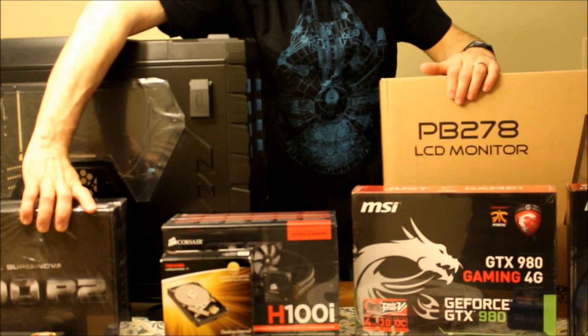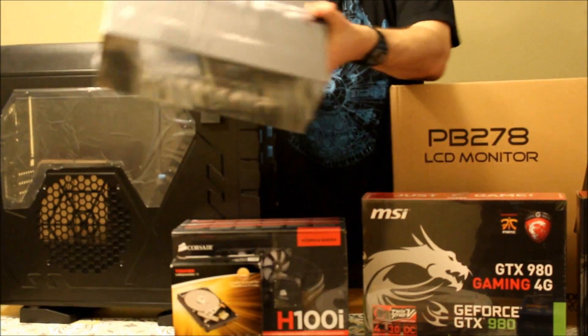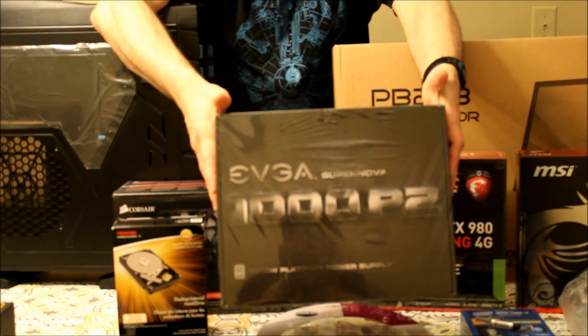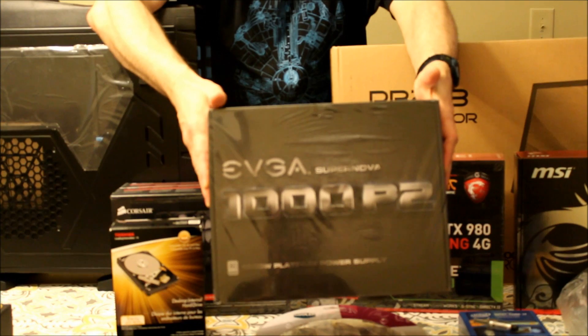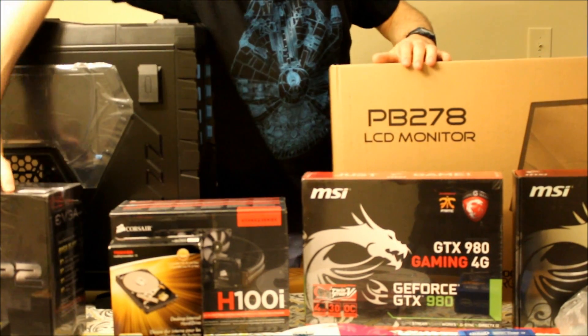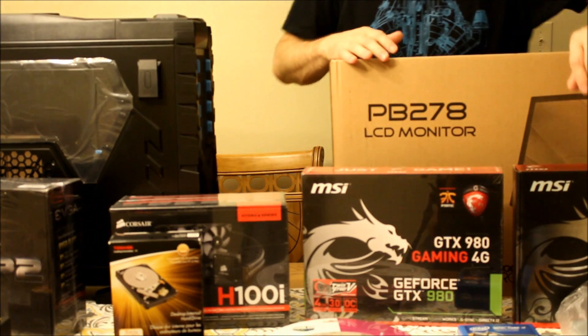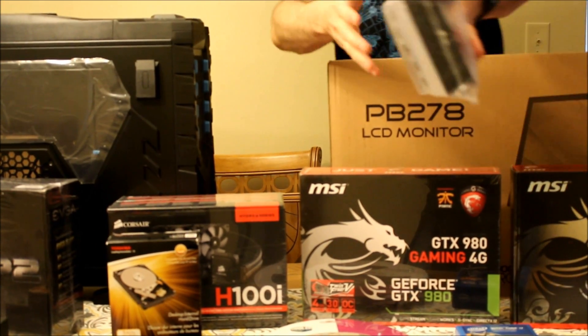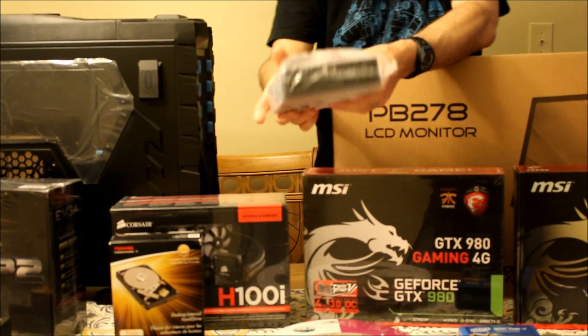We're going to power the whole thing with this 1,000 watt power supply, which is heavy. I do realize this is probably overkill, but I wanted to have a lot of room for expansion and I didn't want to have to buy a new power supply just to do that. I do realize my power bill will probably go up exponentially because of it, but that's okay — it's worth a little bit of fun for gaming.